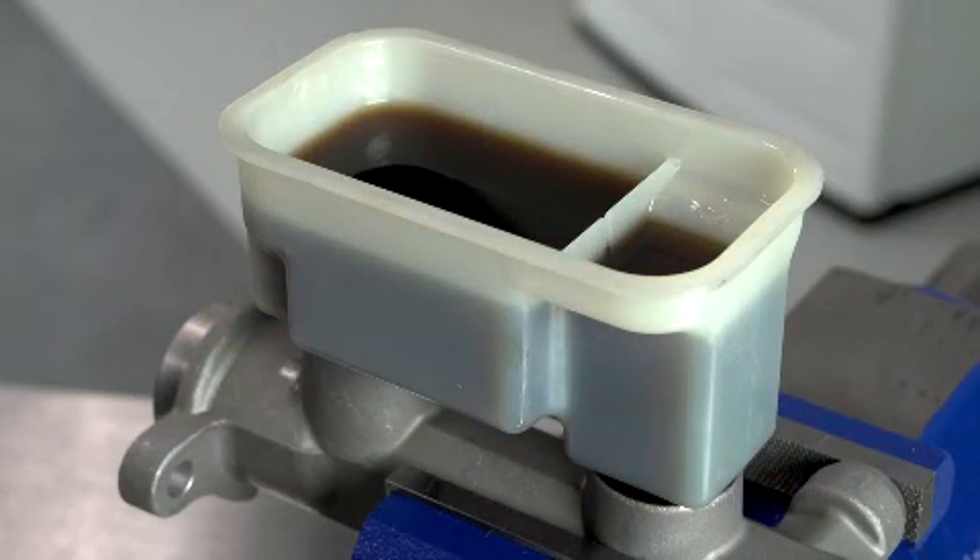Many vehicle manufacturers recommend changing brake fluid every 24 months or 24,000 miles, as brake fluid will absorb moisture from the air over time, which can cause corrosion and greatly reduce braking performance.